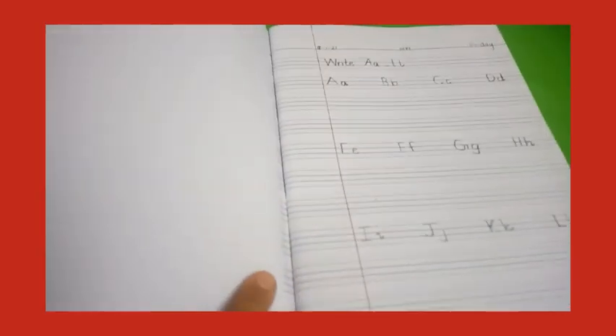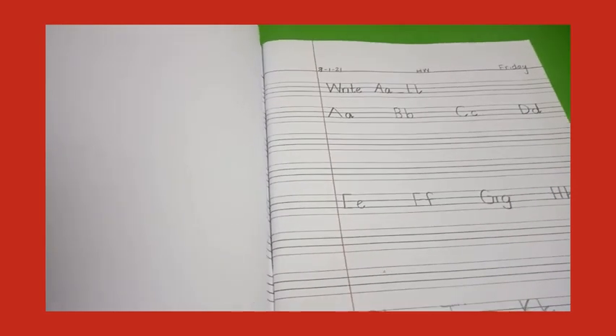This is the way to write A to L in your copy. Now here you have to draw all the vocabulary — A, B, C, D vocabulary here, E, F, G, H vocabulary of E, F, G, H here, and I, J, K, L over here. Okay nursery, thank you!